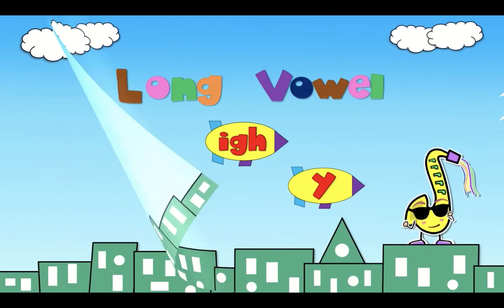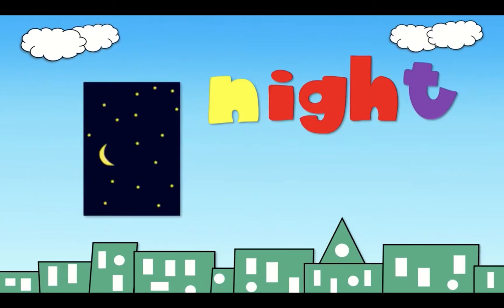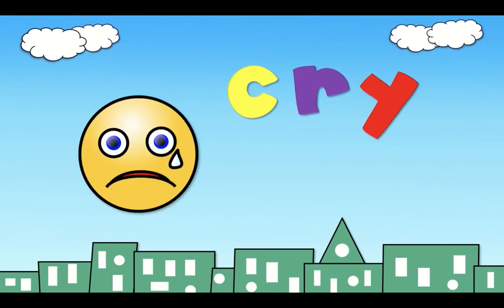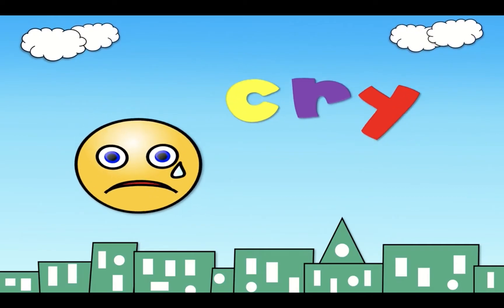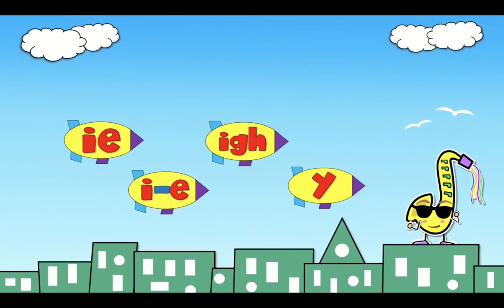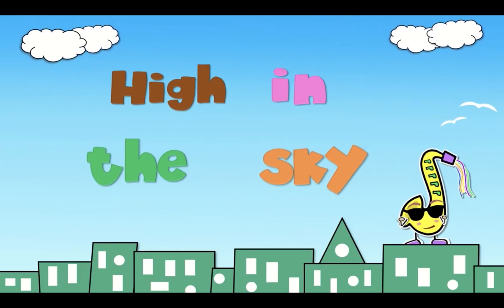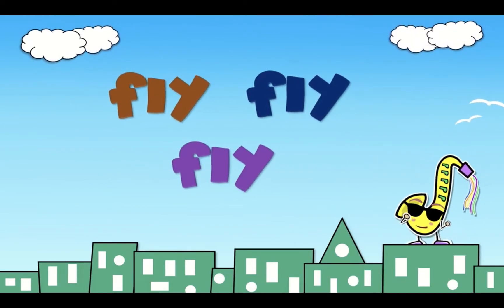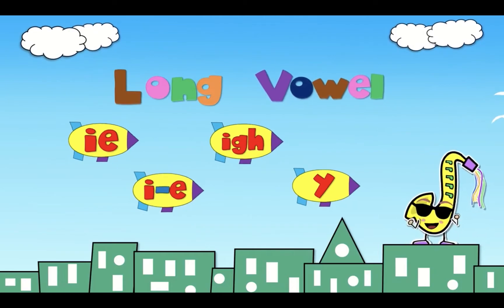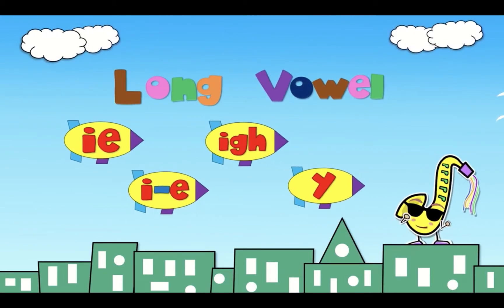Long I. Light, light. Night, night. Cry, cry. Fly, fly. High in the sky, high in the sky. Fly, fly, fly. Long row I.